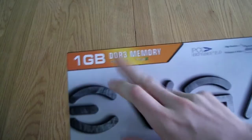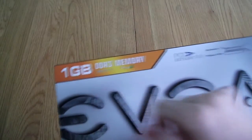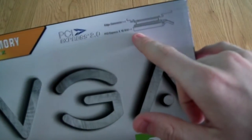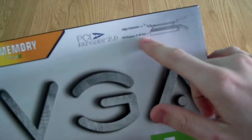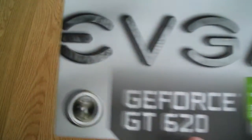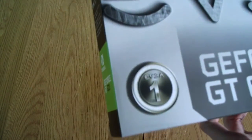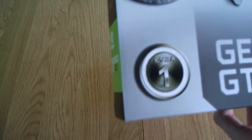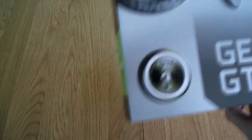It supports DirectX 11 and also PhysX, PCI Express 2.0, and requires a PCI Express X16 slot. It says that EVGA is apparently the number one seller in the US of NVIDIA-based products.